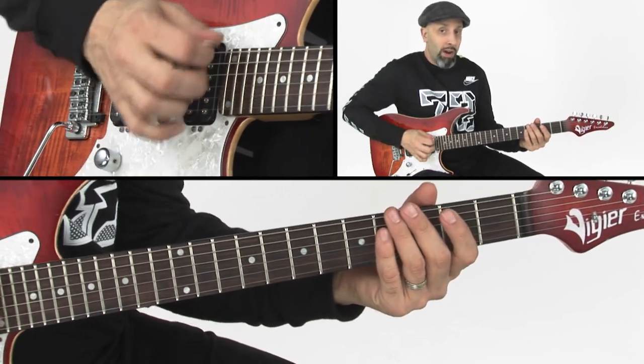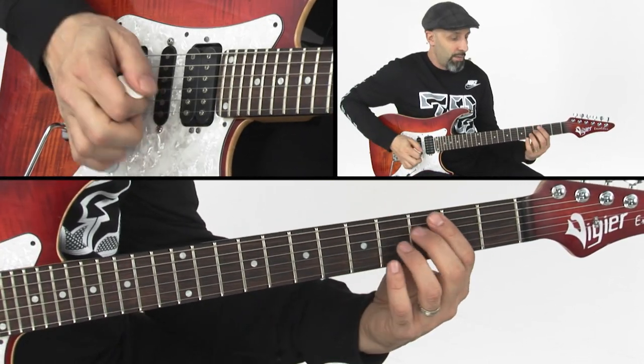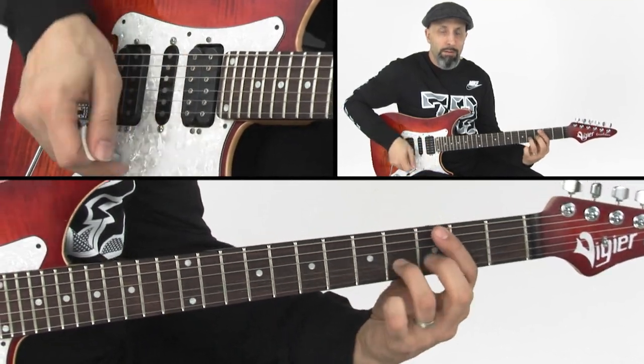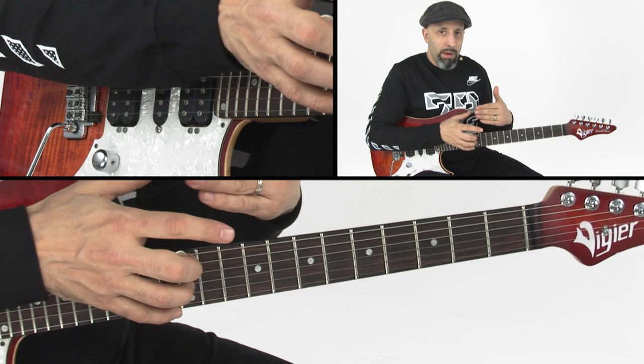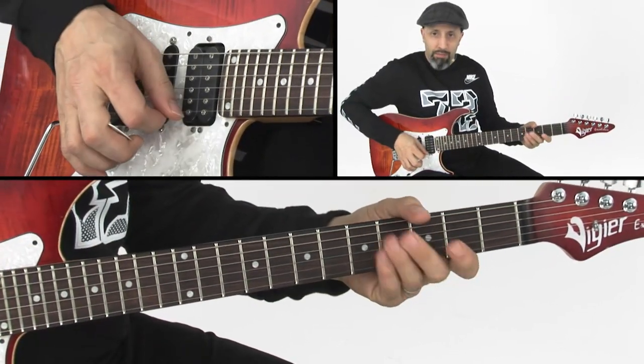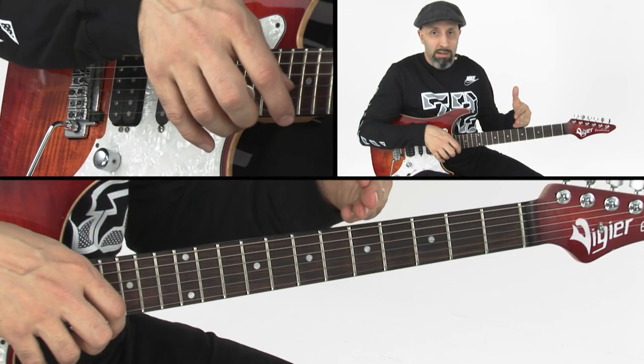Wherever your hand is will change the pitch of that harmonic. Going along with the same ideas behind harmonics, where you play is going to determine that pitch, and it's all determined by distances.